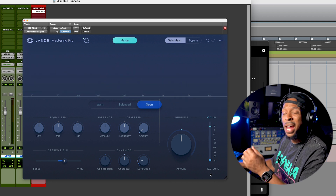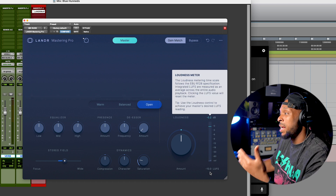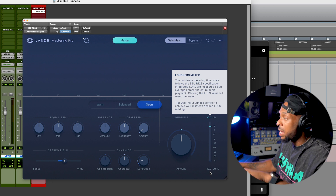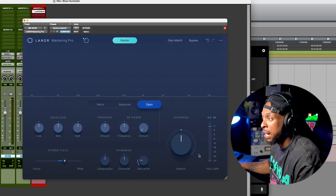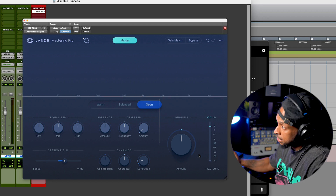I love that we've got this meter and I can also see my output level. Right now I'm outputting this mix at about -10 LUFS. Make sure that before you export and bounce down your mix, you turn the gain match off — that way you can get the full loudness. I just turned that up, so the volume is going to get a little louder.